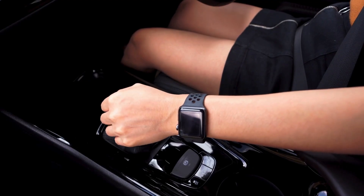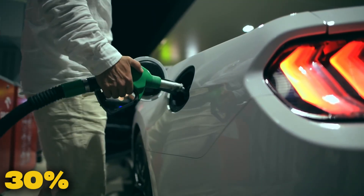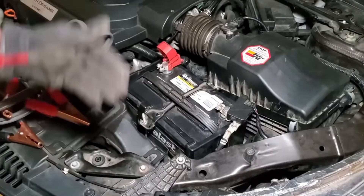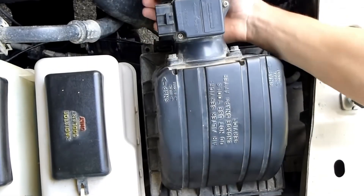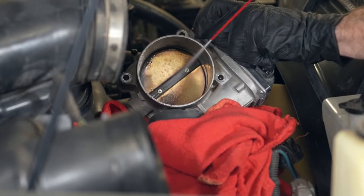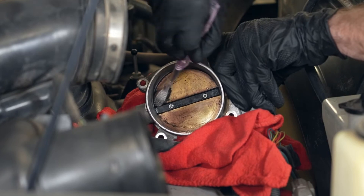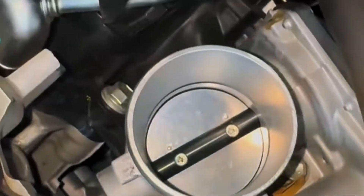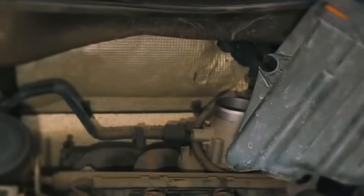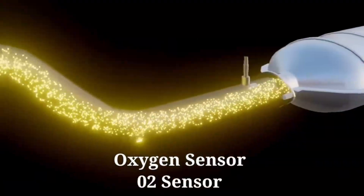The ECU reacts by overfueling or cutting fuel suddenly. This causes jerky acceleration, hesitation, sudden stalling, poor throttle response, and up to 30% more fuel consumption. To clean it, disconnect the battery first. Remove the intake pipe to access the throttle body. Locate the TPS near the throttle plate, spray throttle body cleaner around the plate and TPS area, and gently wipe away carbon buildup before reinstalling all parts carefully. Cleaning costs about $15 to $30, while replacement usually costs between $150 and $400. Always try cleaning first — in many cases, it restores smooth driving and saves real money.